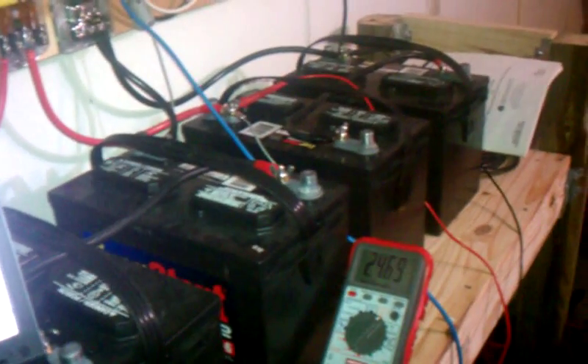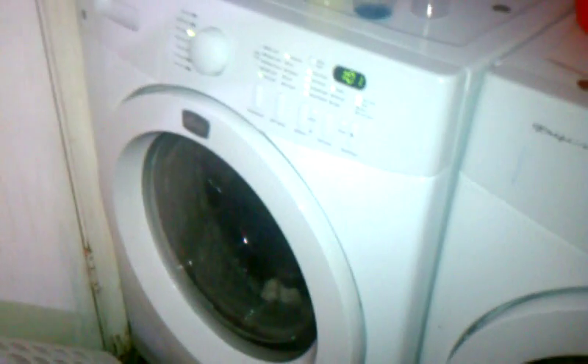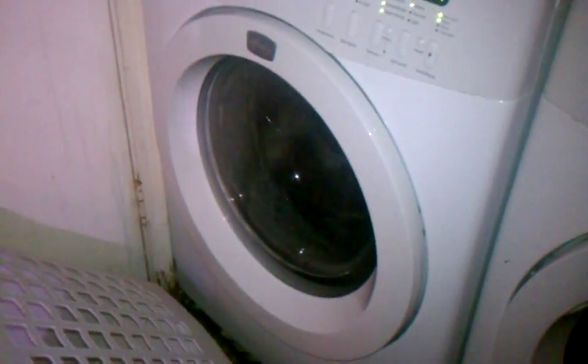Each one of these batteries is 115 amp hours, so the idea is to be able to charge it completely in one day. Got the washing machine over here running off the sun. Got an hour and a minute left, so this is our first real load test. All I did is run an extension cord back here and plugged it in.